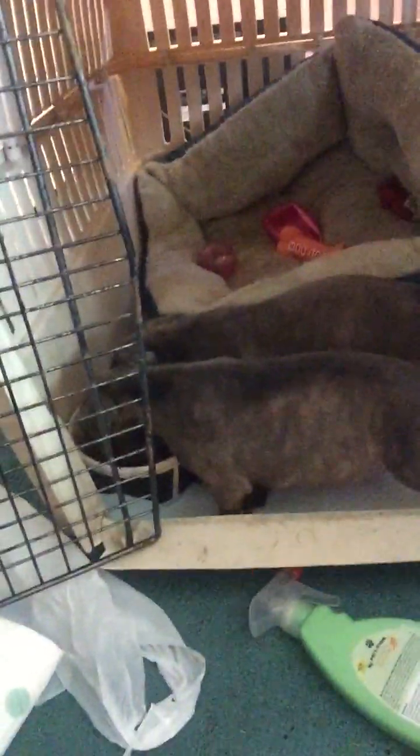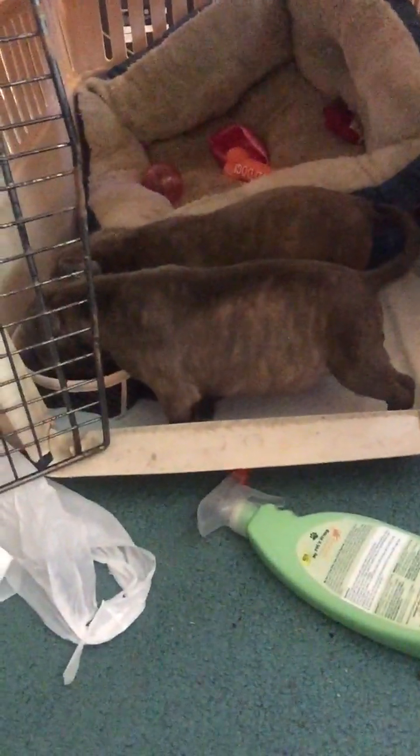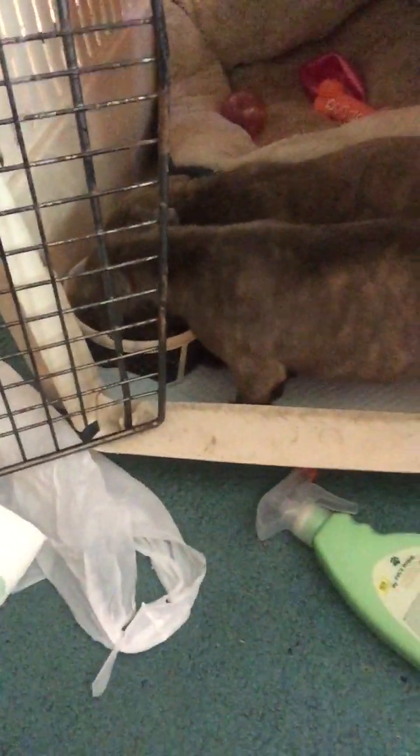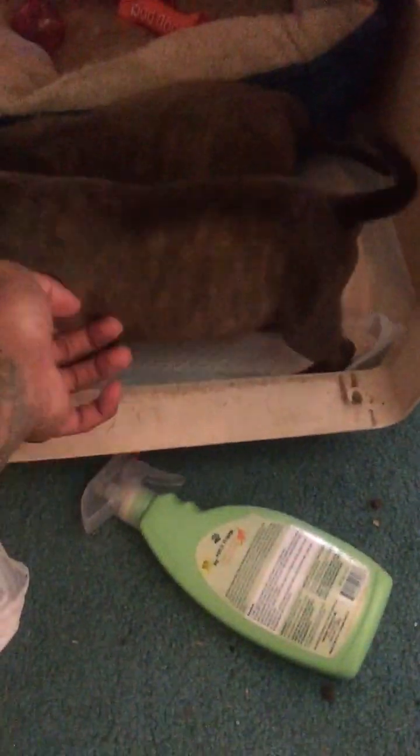Putting that peanut butter in there helped a lot with muscle — it makes them gain more muscle weight, so I recommend y'all do that. See, they love it! I filled that bowl up and trust me, that bowl is gonna be empty. These puppies love to eat. I feed them every two hours — in the morning I give them goat milk with protein in it, and at night I give them goat's milk too, and all through the day I feed them what I just showed y'all.